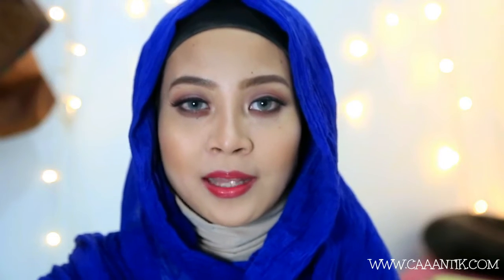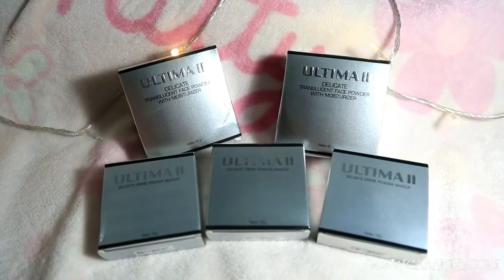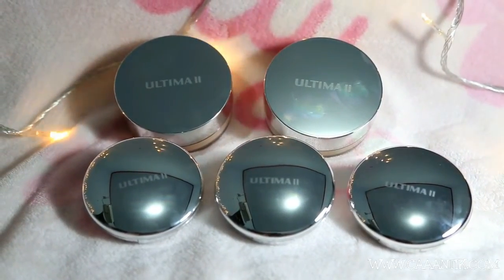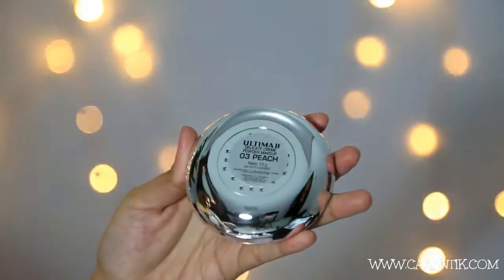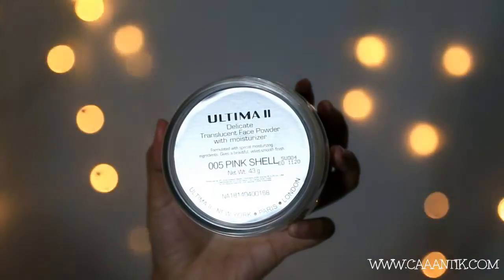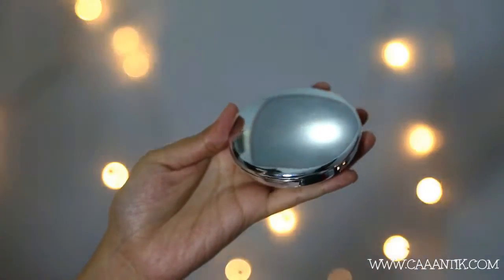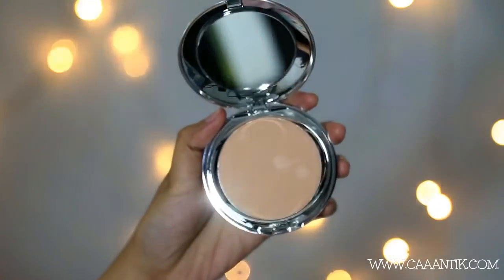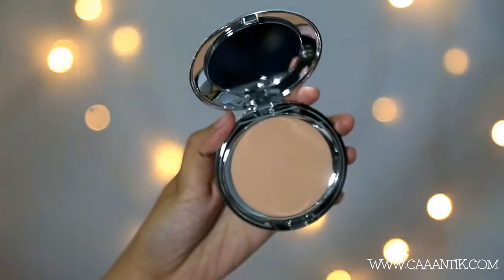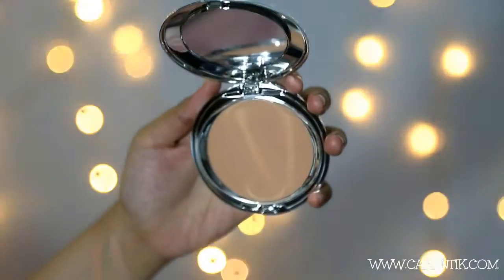Teknik baking ini terbukti bisa membuat makeup kita lebih halus. Kali ini aku pakai produk dari Ultima. Jadi Ultima Delicate Cream Makeup ini yang aku dapat ada 5 produk, yaitu Delicate Cream Makeup warna ivory, peach, dan buff. Kemudian Delicate Translucent Powder warna pink shell dan neutral. Untuk Delicate Cream Makeup sendiri, ini sebenarnya foundation tapi dalam bentuk compact powder, dan ini praktis banget dibawa kemana-mana.